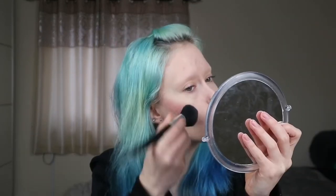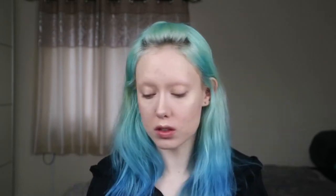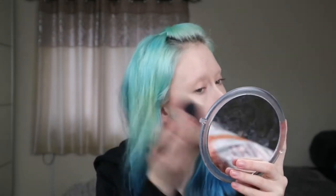For my blush I'm going to take a shade from this Revolution palette — I'm going to take the shade Peach Peach. And to go over that I'm going to use this pressed highlighter in the shade Cutie Pie by Colour Drain. So this is a pink shade, it has a really nice shimmer to it. I'm just going to put that over the blush.